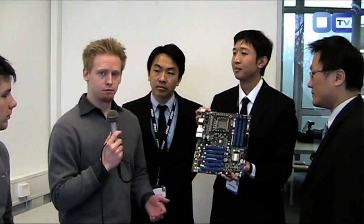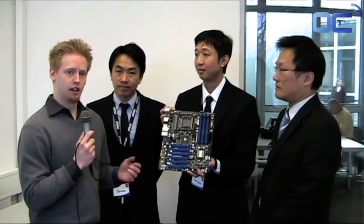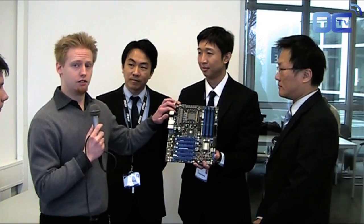As our viewers know, there's a possibility of modding the board in order to prevent the cold boot bug and the cold bug. Additionally, we'd like to go into the need for power consumption if required with two 8-pins. Massman, can you give your point of view?